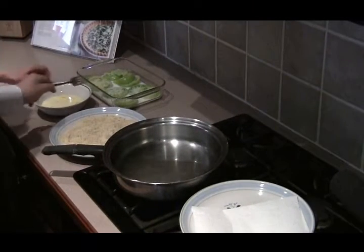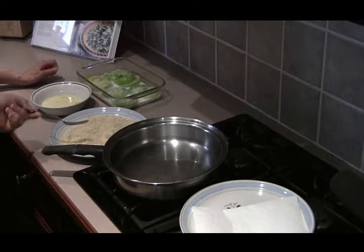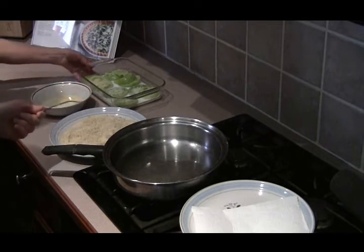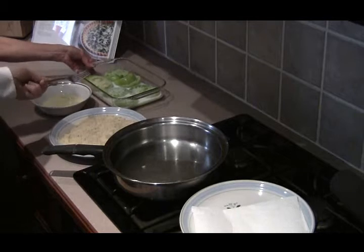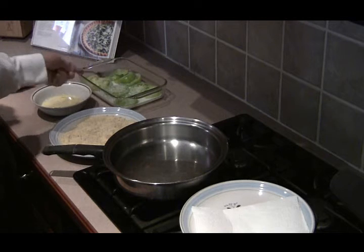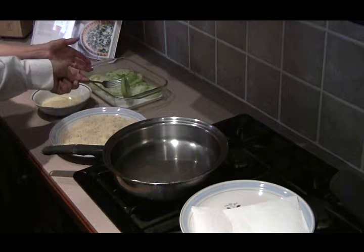I've got everything set up. I've got the tomatoes, the eggs, and the breadcrumbs — these are seasoned Italian breadcrumbs. It's one egg with a little milk in it and we're going to dredge it and then drop it in the frying pan. Is this milk or is this buttermilk? You could use either one. Today I just put in regular milk and I sliced them and put them in there for just a few minutes, just as long as it takes me to set up.